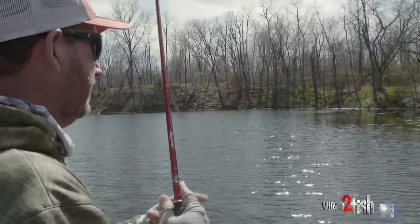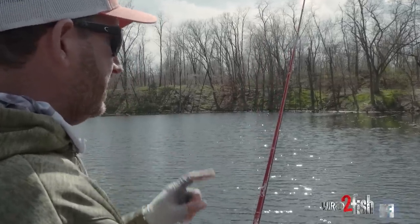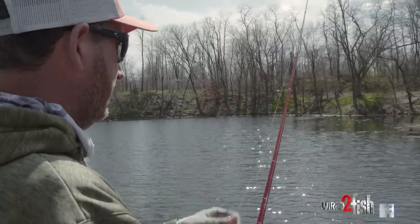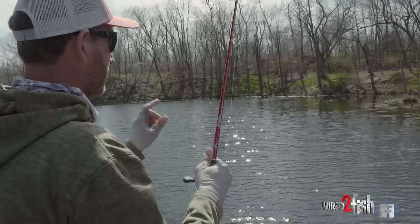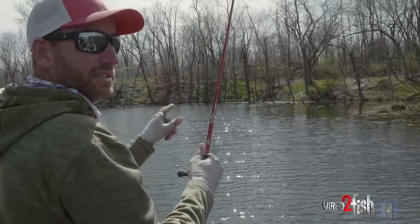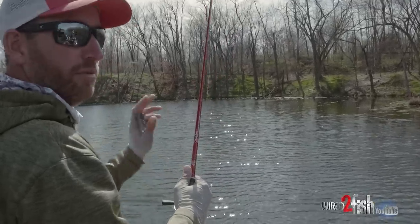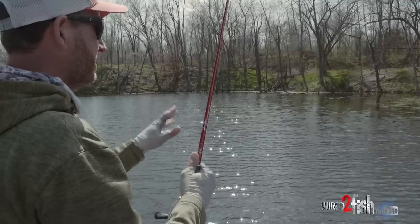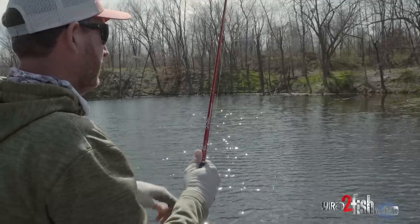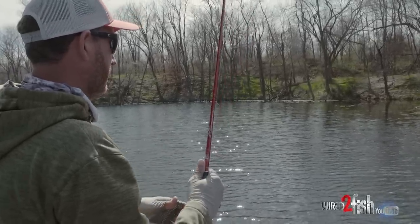Throw it out, let it sink to the bottom on a slack line — that's truthfully when a lot of your bites are going to come. That's why I use yellow braid. It allows me, with that semi-slack line, to watch that line and see it jump. Always braided line with a fluorocarbon leader is my go-to setup — 10 pound braid, 10 pound fluorocarbon leader. I just have so much success with that. There's no other way I would ever fish a wacky rig.